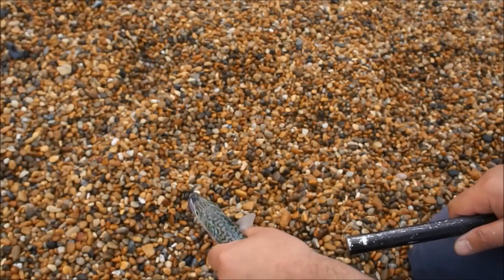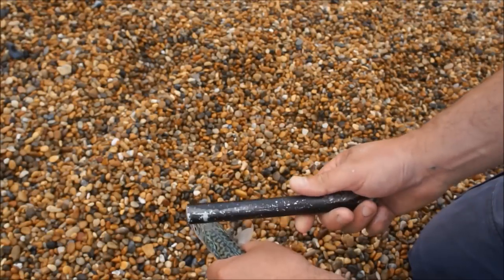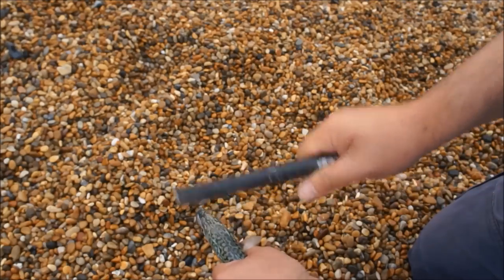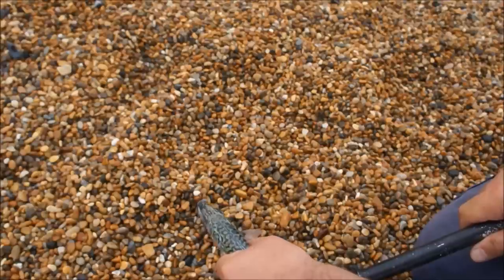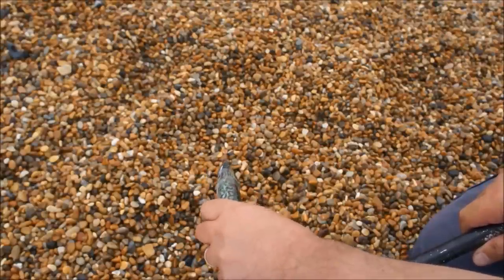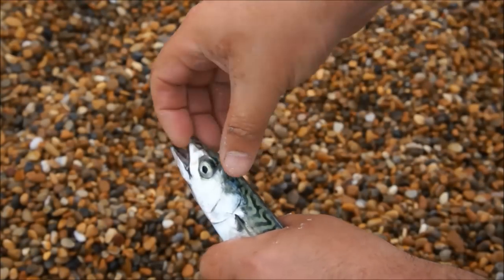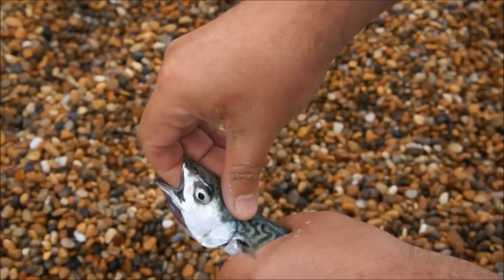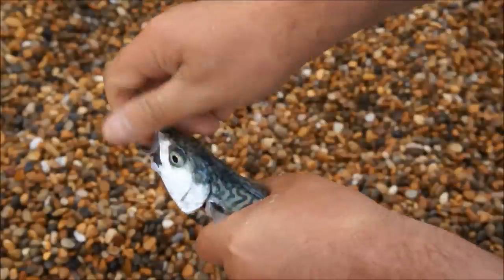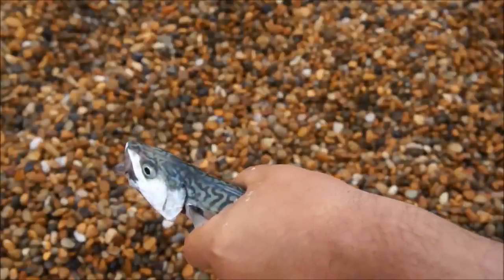To kill the mackerel, I'm just going to bop it on the head with a metal bar. This is actually on my tripod — it's got a bit of brass in the end but anything heavy will do. It's just a case of hitting it there and that should kill it pretty instantly; it'll still wobble and jerk. Another method of killing them is to get your finger in the mouth, behind the neck, and snap the neck right back until the spine's broken.